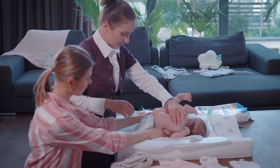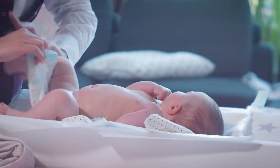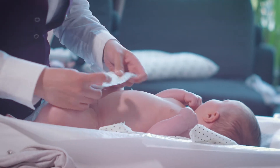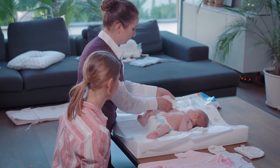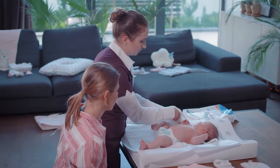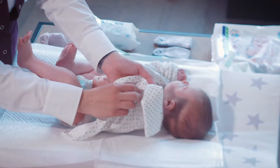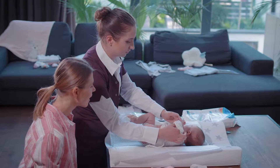Slightly lift the baby's bottom and slide the nappy underneath. Never lift a baby by holding its legs — that could damage its joints. Now put the bodysuit on. Take one of the baby's hands and gently slide the sleeve up the arm. Repeat this with the other arm, fasten, and it's done.